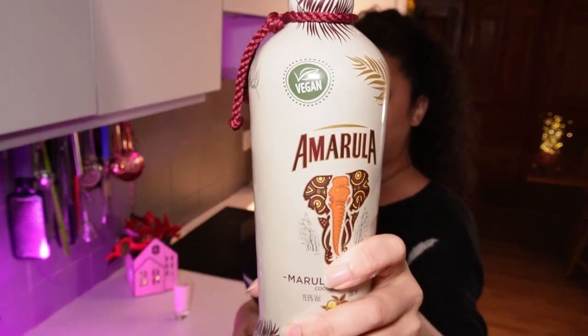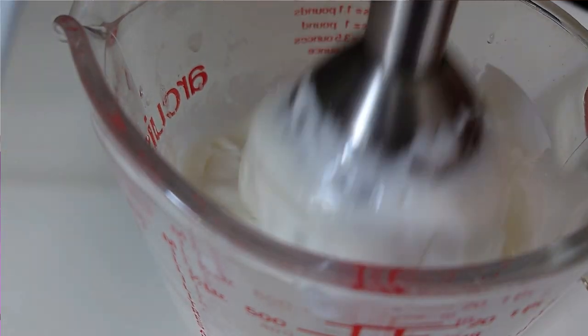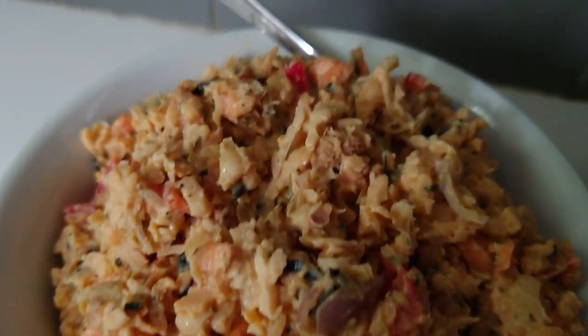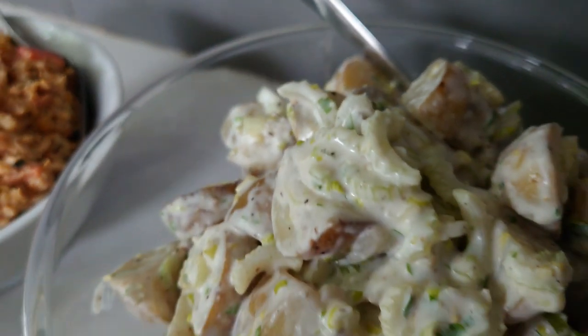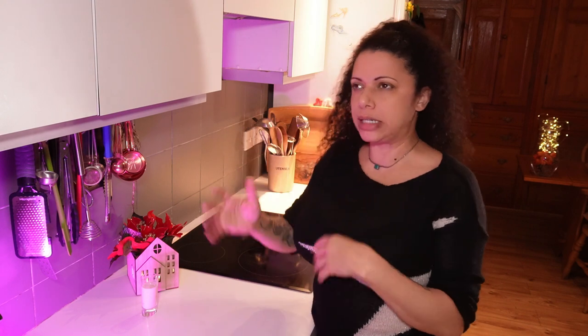Lots of brands like Baileys and Amarula are doing vegan versions as well, so it's definitely worth having a look. When I did the vegan mayo video, I used it to make potato salad and also a tuna salad — that used chickpeas and some of the lion's mane mushrooms I mentioned earlier, which worked really nicely. The texture was spot on, and a bit of seaweed gave that tuna flavour. I also made a soda bread in that video — they're just lovely and quick. You don't need to mess around with rising, kneading, and proving.